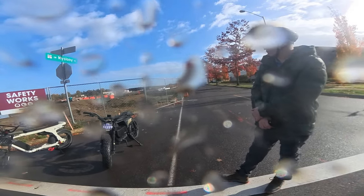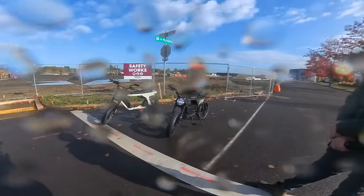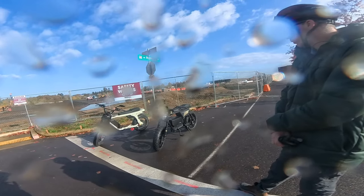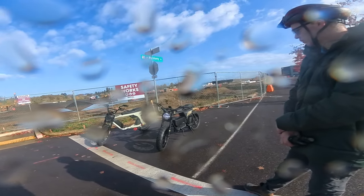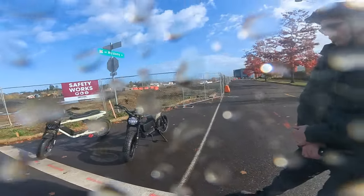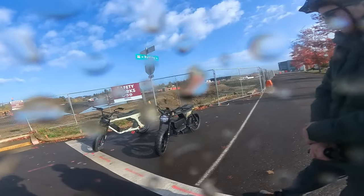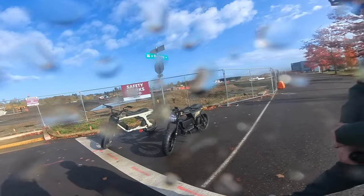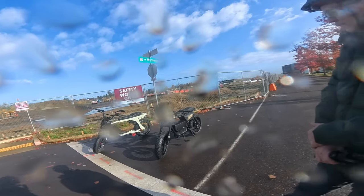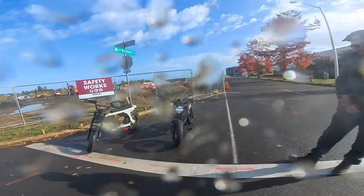I was actually looking at the Onyx CTY2 before I got word from Andrew at Lyric Cycles that they were working on a new bike. I'm glad I waited. He said it would be very similar in specs to the CTY2, and I bet this one is even more impressive. It might be pretty close to the Onyx. If this had the 72 volt instead of 60 volt it would beat the Onyx no problem.